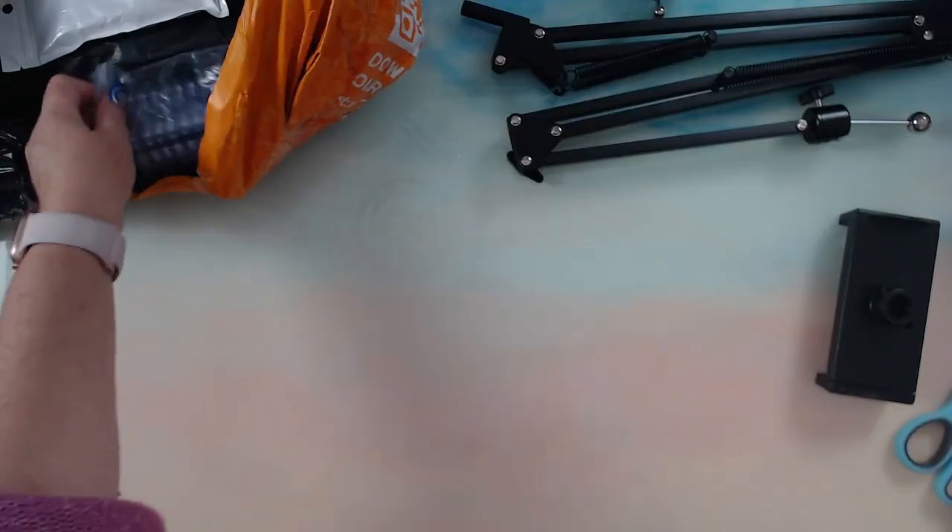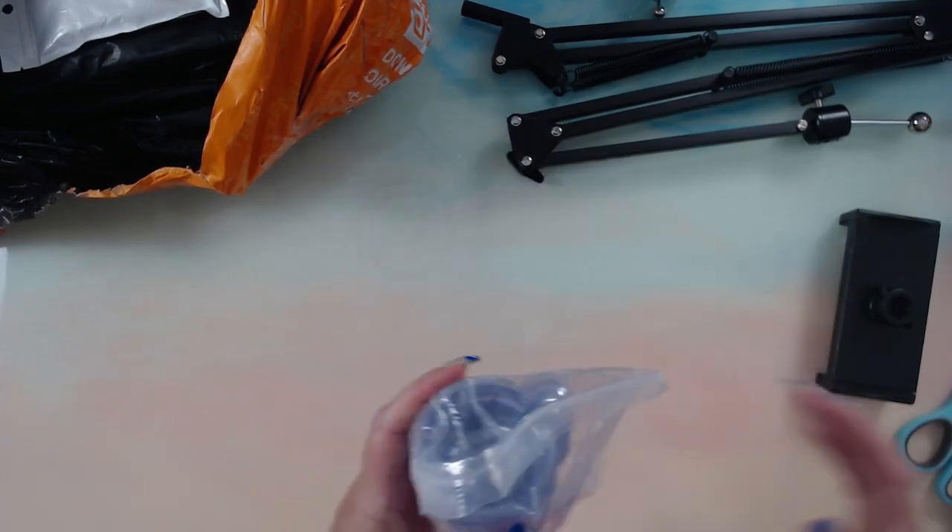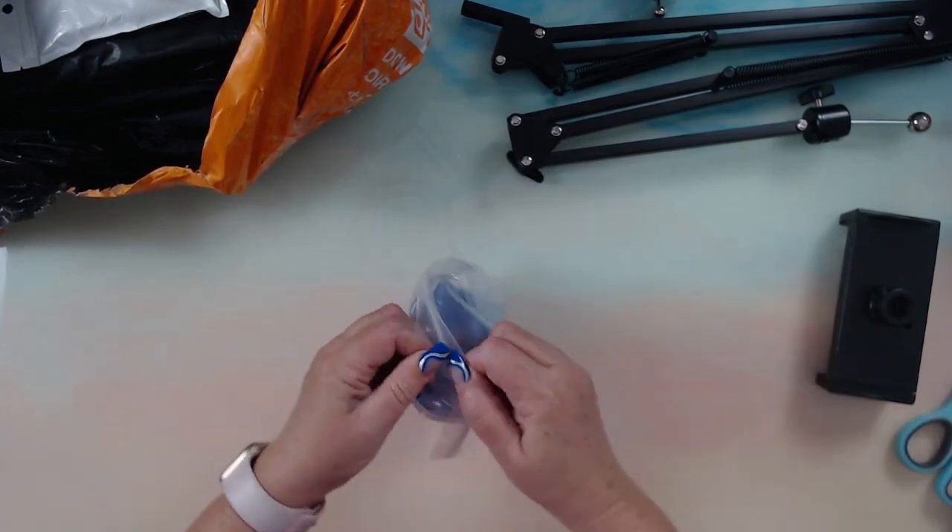Boy are these bags hard to get into. First cap out of the craft items is for resin.